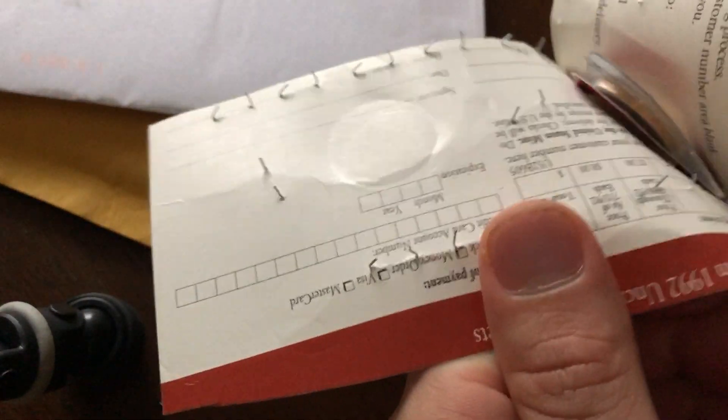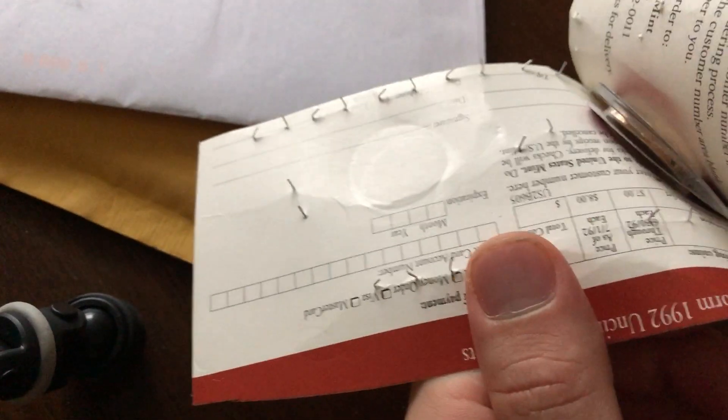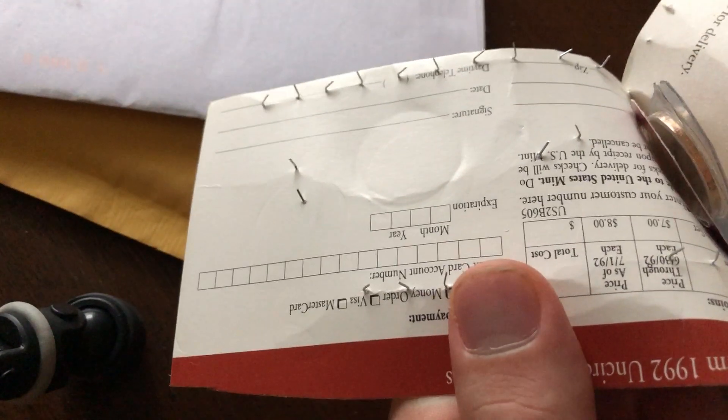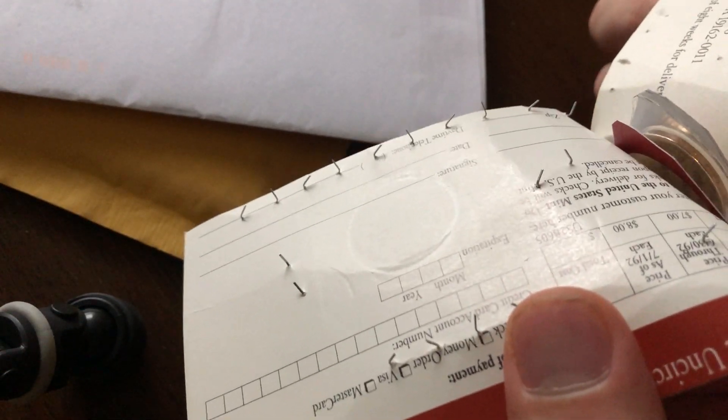We'll open this up and that, my friends, is a very bad way to package coins. See all those staples there? That is a horrible way. This is easy to open, which is usually the problem with eBay packages — they're hard to open. But that is ridiculous. That is a great way to destroy coins, especially old coins. So we're going to get that out of here.